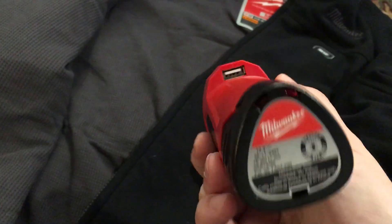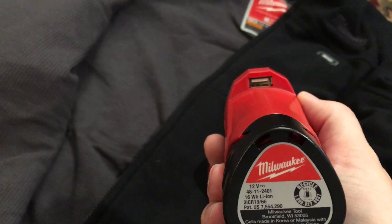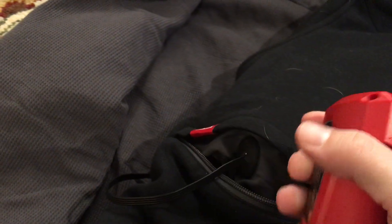The nice thing is on the run you can also charge your cell phone. What I actually enjoyed is that the pocket in the back that holds the battery is ample big enough to leave a charging cable in there. Drop this in with your phone, so if you're not using the heat, go ahead and charge it, and overall it works pretty well.